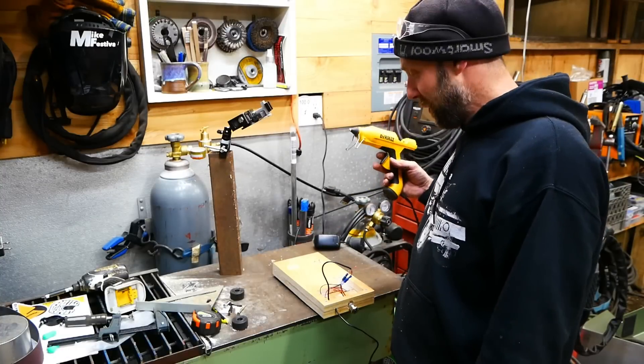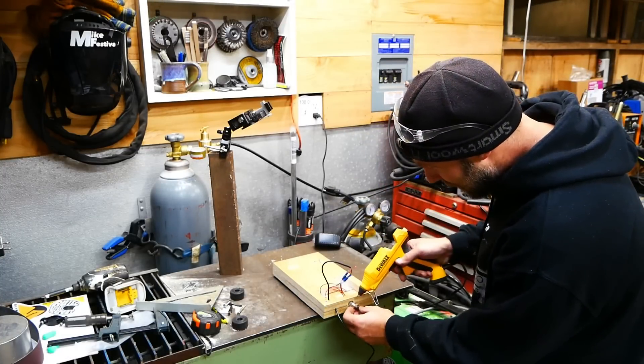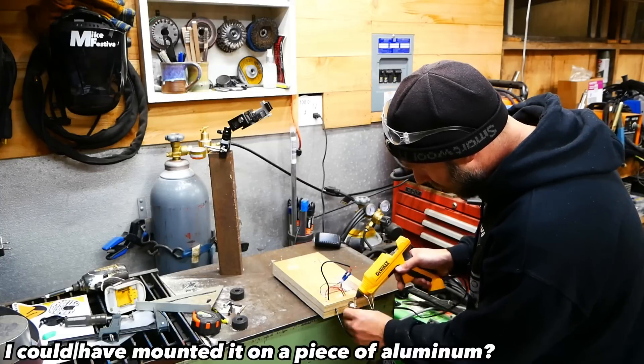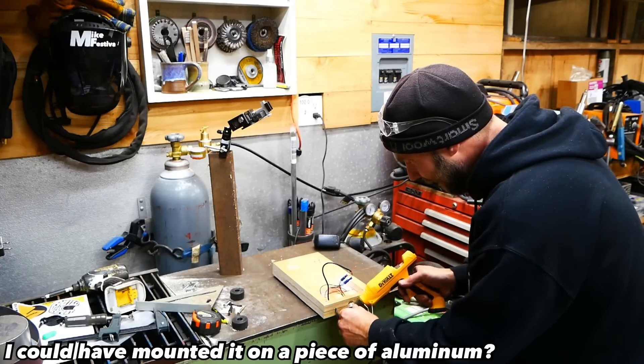I'm not a big fan of the glue gun, but once again I'm going to bust it out on this project. It's going to be a simple way to hold the switch into the body of the wood. Should work just fine.